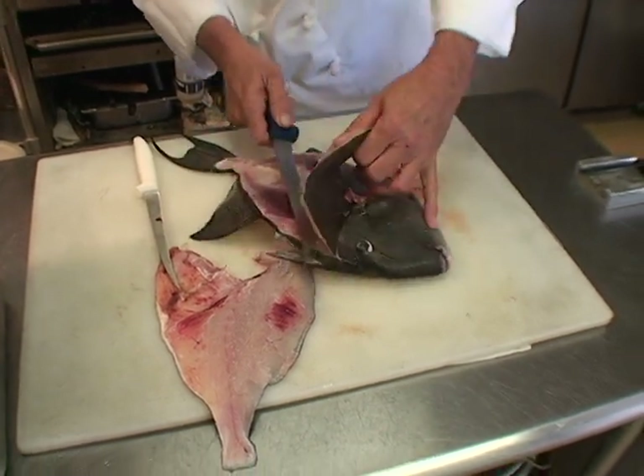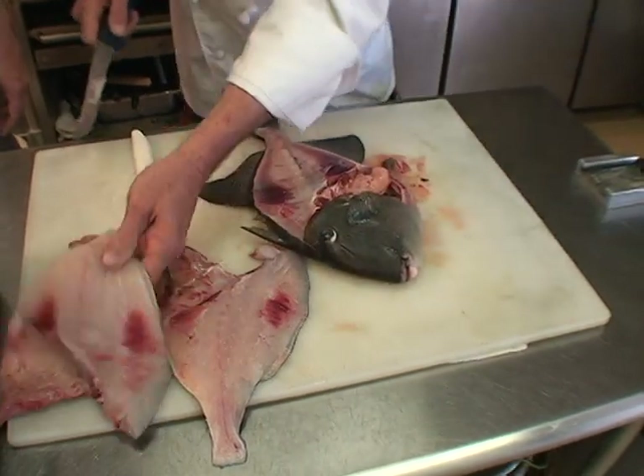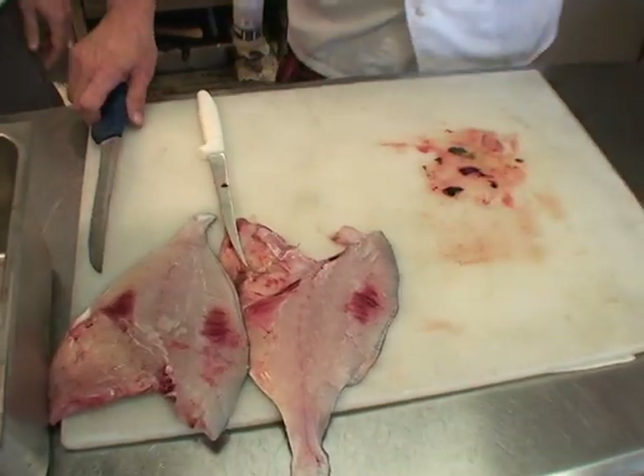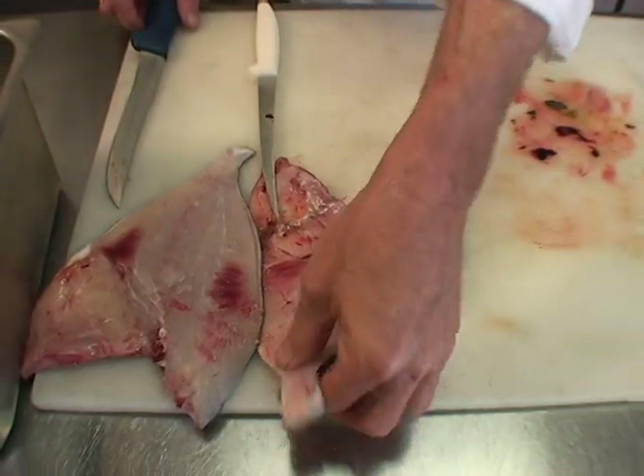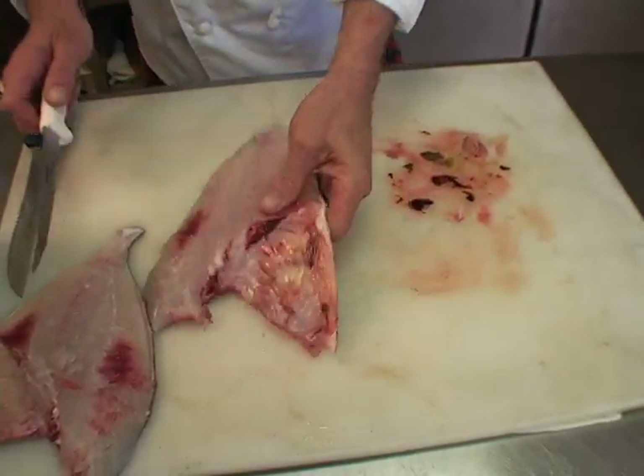How about the knives you're using — as you're cleaning the fish, how important is it to have really sharp knives? Oh, it's very important. You'll cut yourself with a dull knife, not a sharp knife. Then we'll fillet them and skin it.